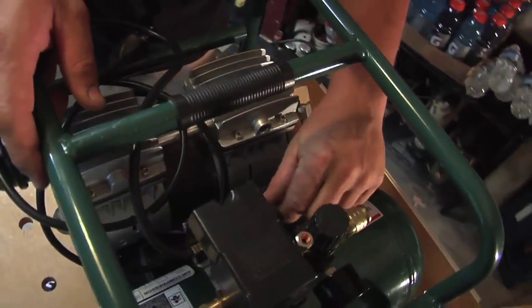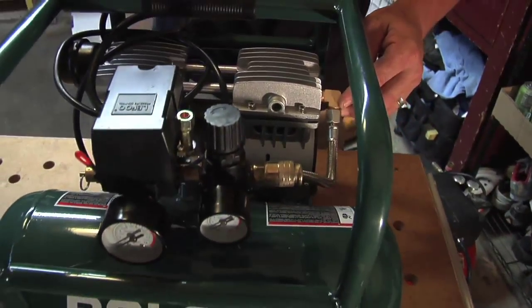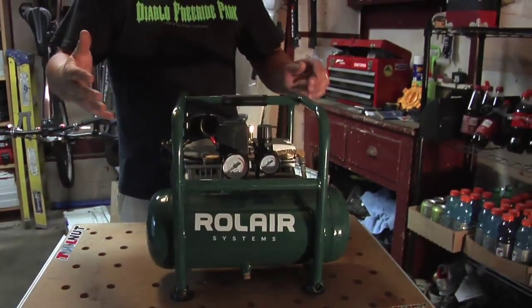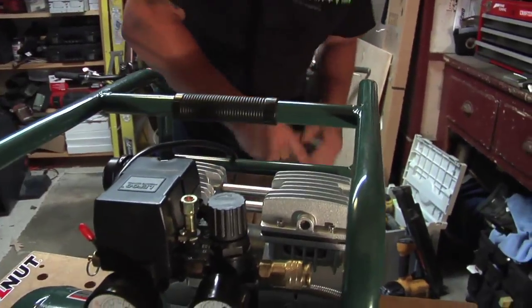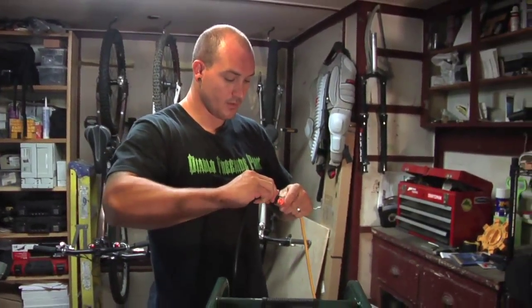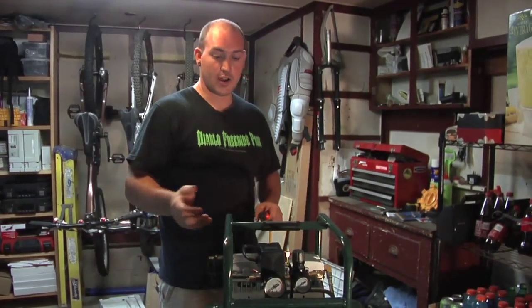A couple of nice things about it: I like the braided line. If you ever damage it or anything, it looks like something simple and easy to replace, as opposed to that copper line that most other compressors have. It's in a nice roll cage. Let's fire this bad boy up just so you can hear how quiet it is. It's dead empty — let's fire it up. It's really quiet.